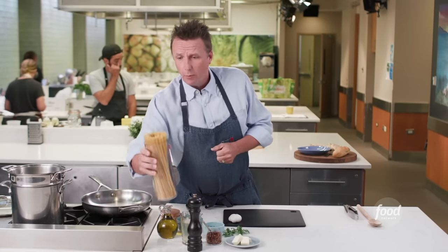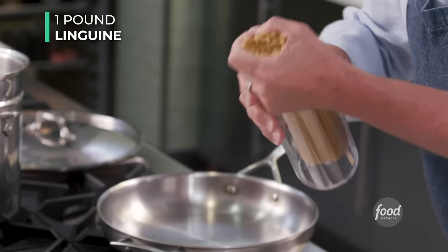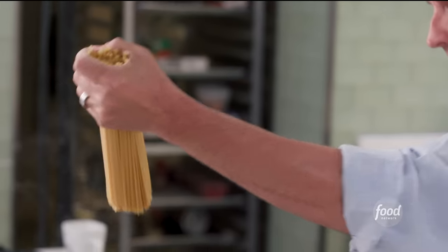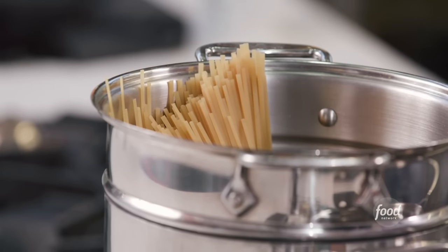Then we're going to put in our one pound of linguine. For this dish, you're going to want to look at the box of pasta. If you're using fettuccine or linguine or spaghetti, and it says about 12 minutes for the cooking time, you're going to take off about two to three minutes of that. The reason is you're going to finish cooking the pasta inside of that cockle juice and all of the white wine that's reduced.